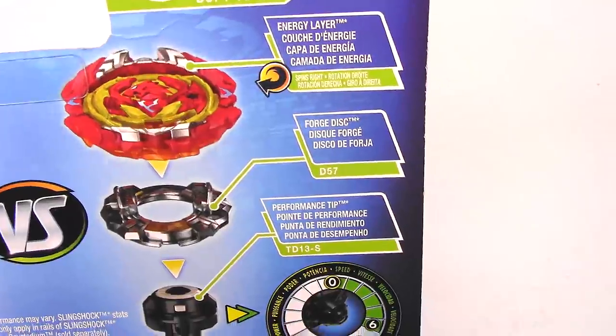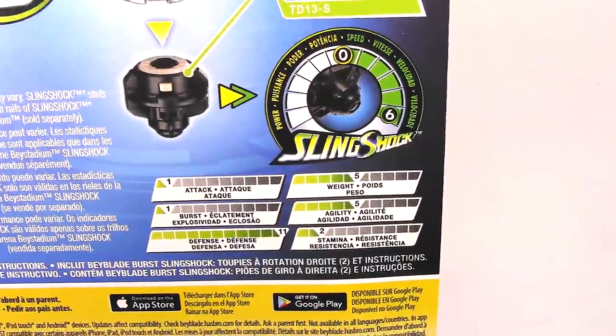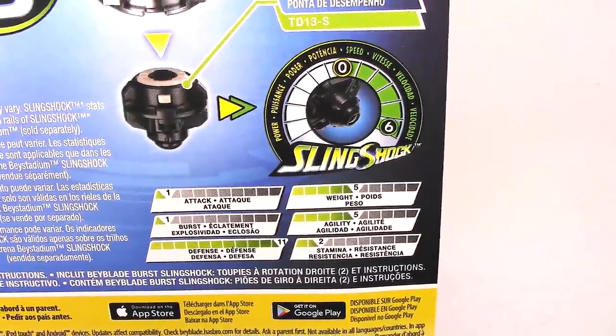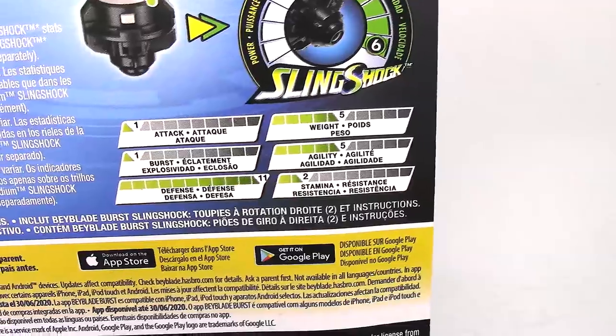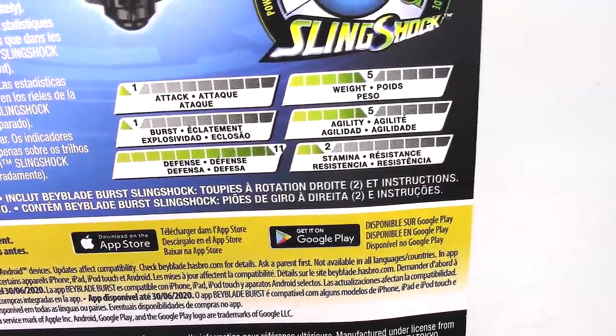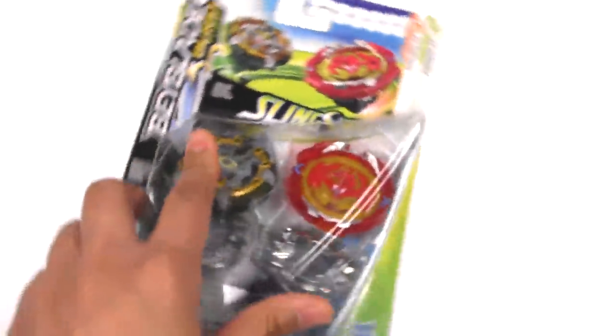Phoenix P4 is a defense type. There's the energy layer, the disc, and the performance tip. The Sling Shock meter and all of the stats — really low everywhere but we got some pretty high defense. So 11 defense for Phoenix and 11 stamina for Cyclops.